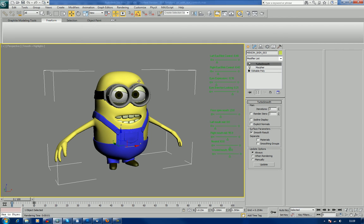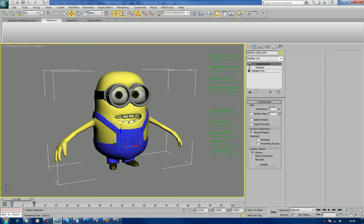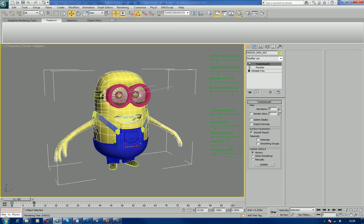If you look at him, we've got obviously two modifiers sitting on top of him. He's got his Morpher and he's got his Turbo Smooth. If I turn the Turbo Smooth all the way down you can see how many polygons the base mesh is. Worked in a very low polygon here.